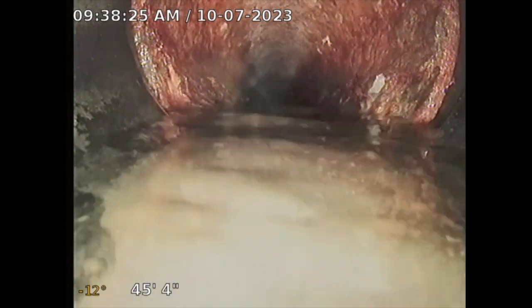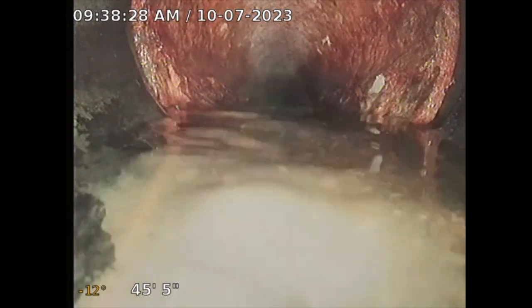At about 45 feet out, the pipe transitions to cast iron, and then a small section of cast iron transitions to clay. So far I don't see any issues, so that's good.